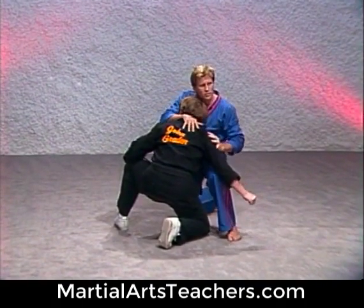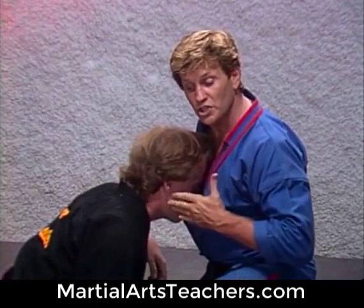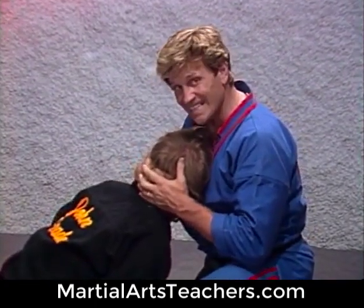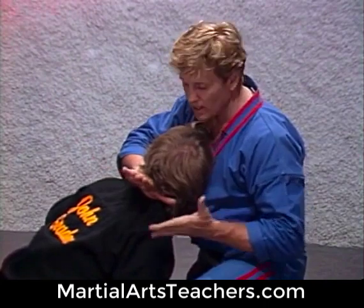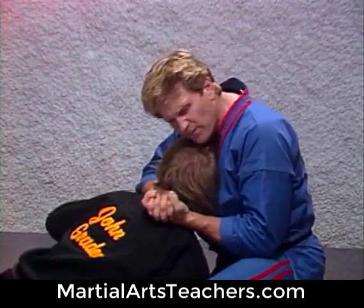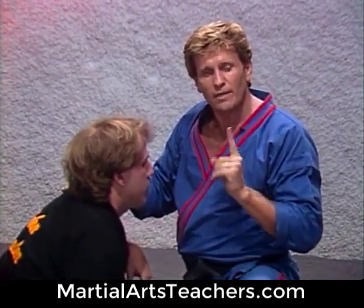Now watch. Notice I've got his head straight into my chest. I've spun his chin so his ear lies flat against my chest. I'm taking my lock right behind the hairline, clasping my hands. I'm pulling in with my arms and forward with my chest. Guarantee you the big man will bow down to you very, very quickly. That really hurts and it's very, very fast.